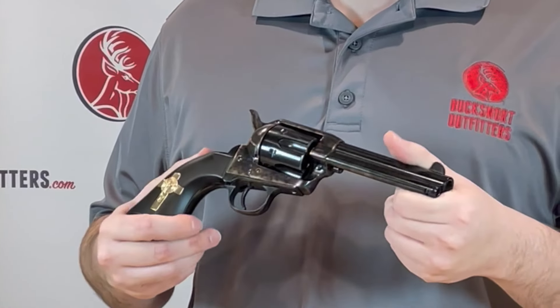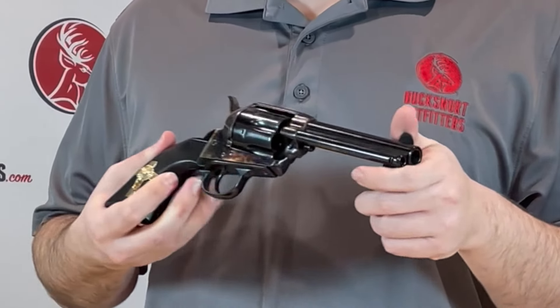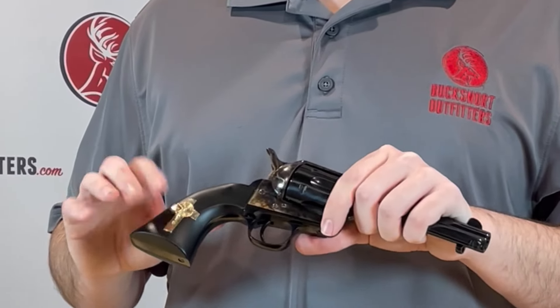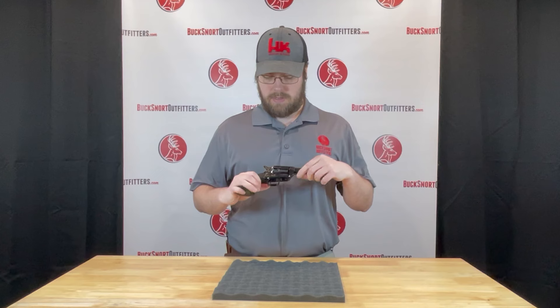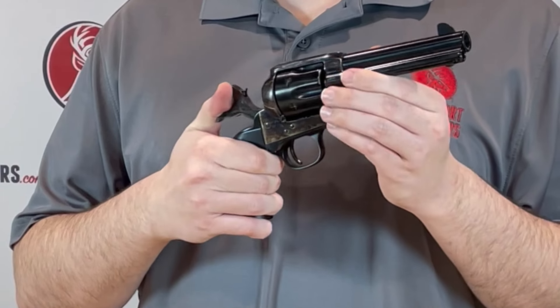It features a four and three quarter inch barrel, chambered in 45 long colt, case hardened receiver, and the gold crucifix on one side of the grips. Then you also have of course your loading cock, half cock, and full cock.